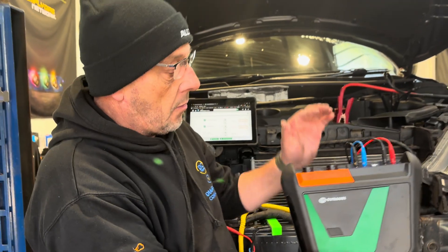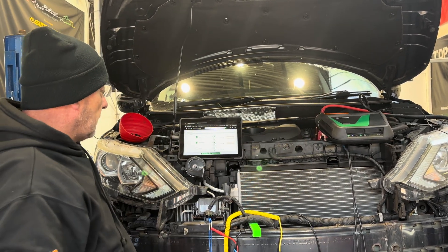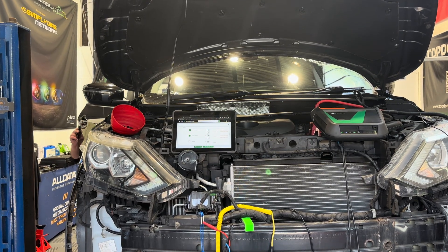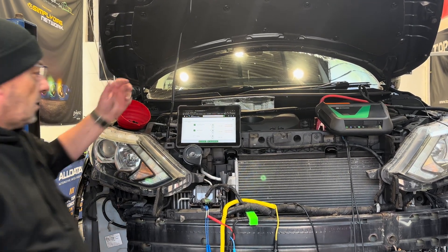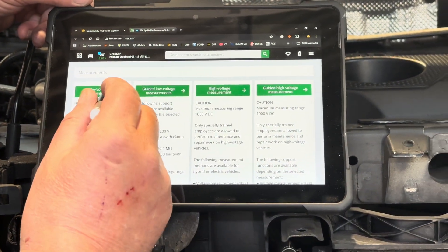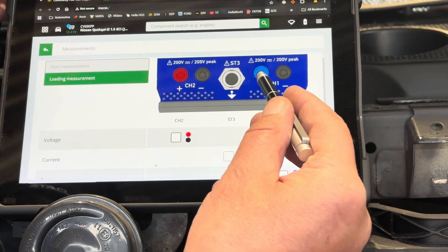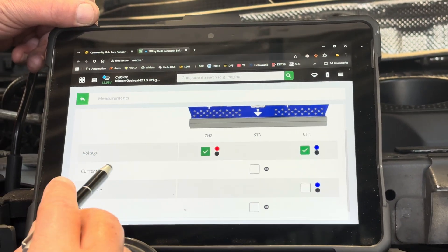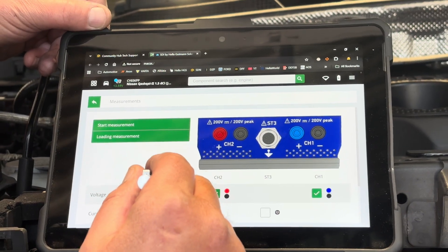We can do safe and secure high voltage measurements as well as low voltage measurements — all Bluetooth. Going into measurements, we'll turn the ignition on and select low voltage measurement. Channel one is the blue wire and channel two is the red wire — we want to see both of those on voltage. We can also measure current, pressure, and resistance, but we're interested in voltage, so we'll start the measurement.